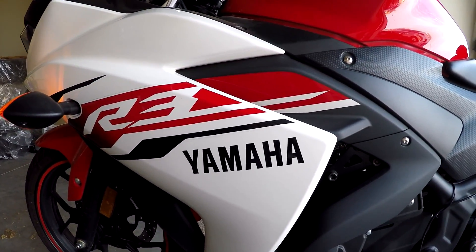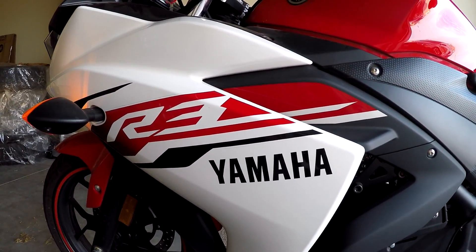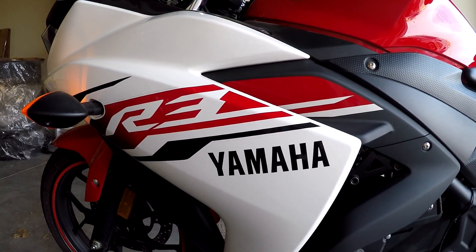Hey guys, Full Throttle here and today I'm going to show you how to do an oil change on a 2015 Yamaha R3.